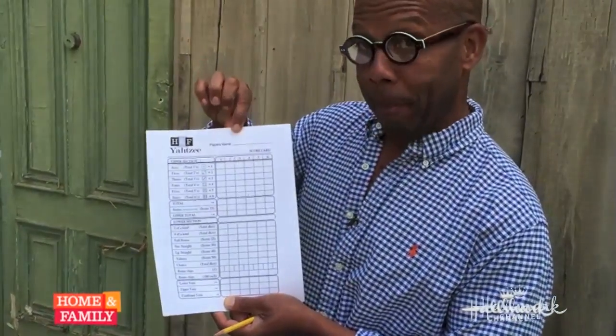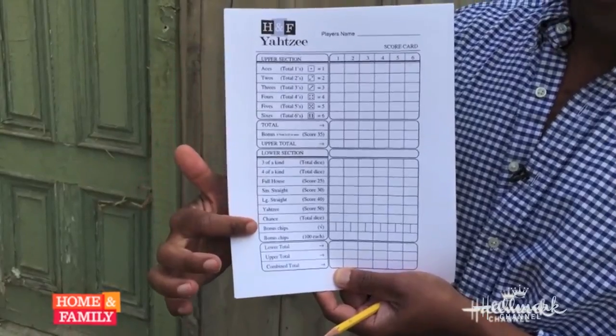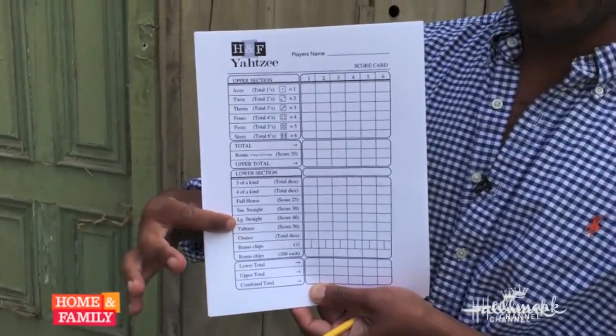Let's start off with the score card. We actually have these Home & Family Yahtzee score cards you can download from our Pinterest page. On that score card you have a place for the person's name. The upper section is where you count your ones, twos, and threes through your sixes, and the lower section is sort of like poker scoring — three of a kind, four of a kind, full house, and so on. A Yahtzee is when you have all the dice showing the same number, like all fives or all threes.